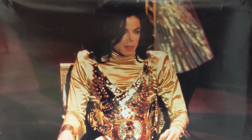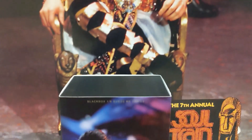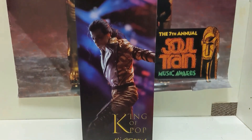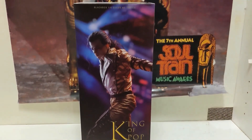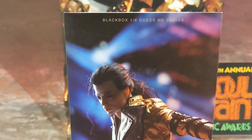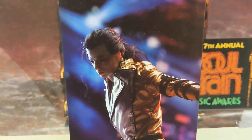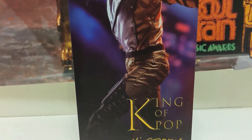Hi guys, welcome back to the Michael Jackson channel. Today I'm going to be showing you the new Michael Jackson History doll. It was released in September after a couple of months of delays, put out by the company Black Box. When it was initially shown it had a different sculpt of the face, and then when it eventually came out it was different — but it's gorgeous.